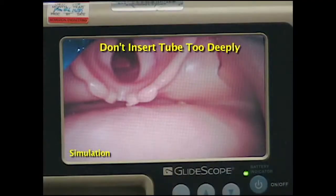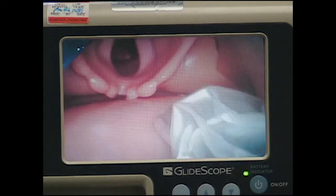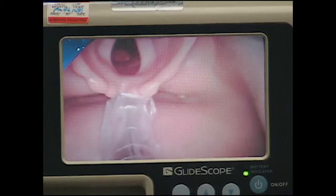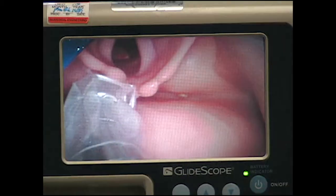Don't insert the tube too deeply. Since the focal length of the lens is short, the larynx is a lot closer than it appears. If the tube is too deep with the tip very close to the larynx, rotating the tube forward will tend to place it into the esophagus.